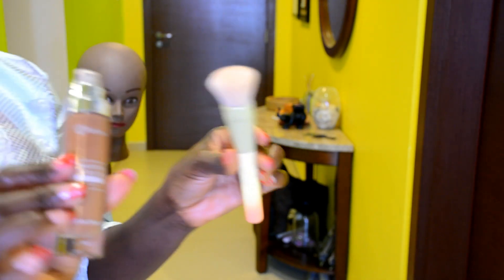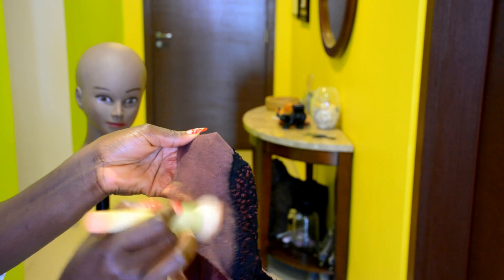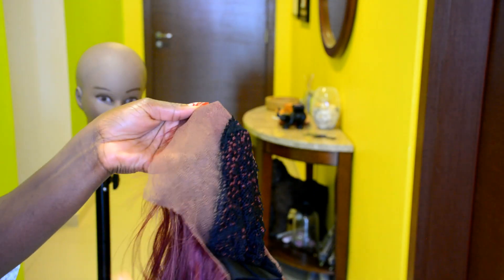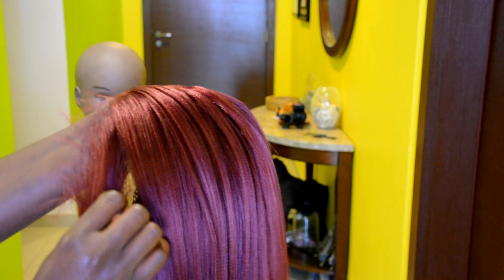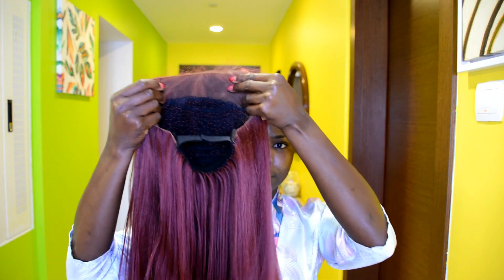Now I'm going ahead to create the baby hair — they are so cute, even on my natural hair. Next, I'm taking a foundation and a foundation brush and applying it to the lace part of the wig — not the black cap, just the lace part. This is how the lace frontal looks after applying the foundation.